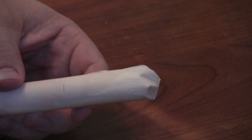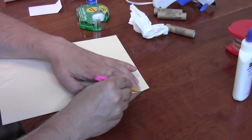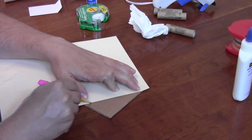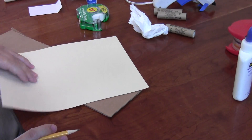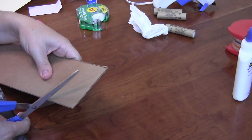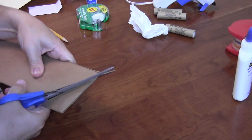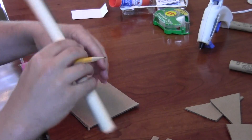For fins we're just going to use corrugated cardboard — a triangle shape works pretty well, but you can experiment with other shapes as well. Once you cut out one fin, go ahead and use that as a template to cut three more of the same size.